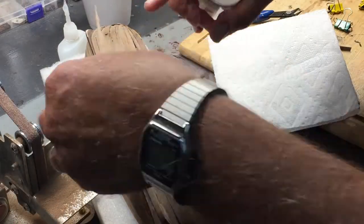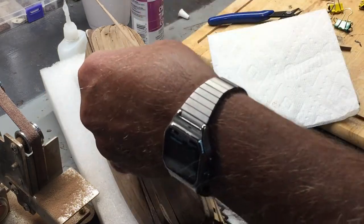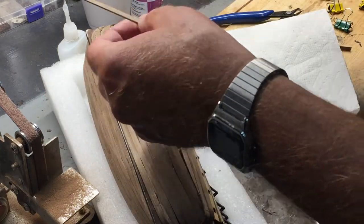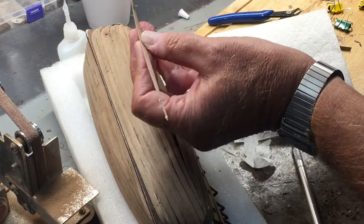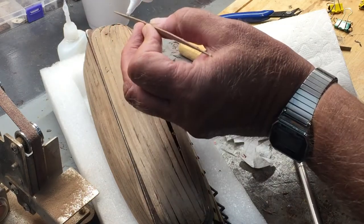I also make a mark on the back — an F for front, B for back — so I don't forget which side goes where, because when you get to where you have to keep filing it you lose track.